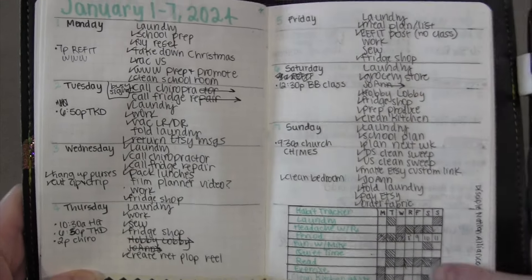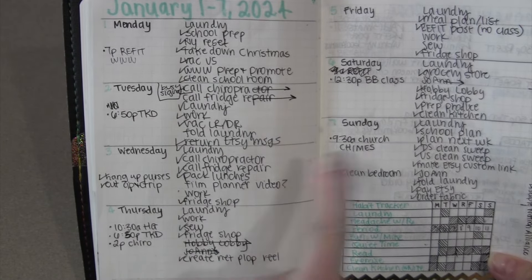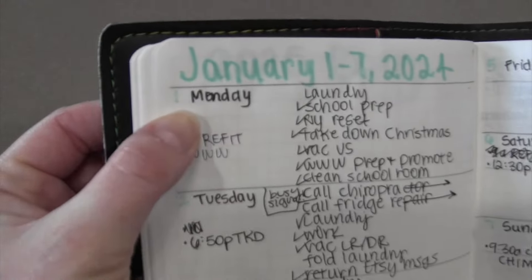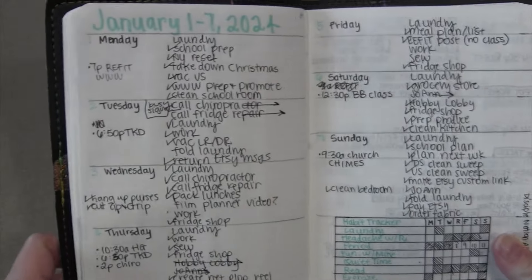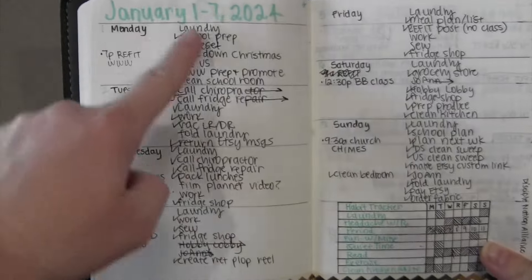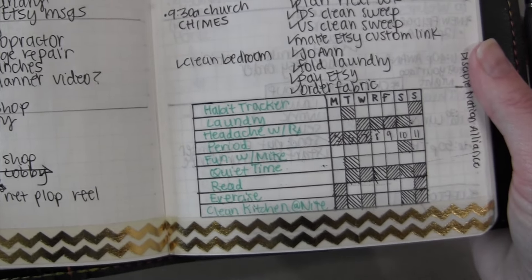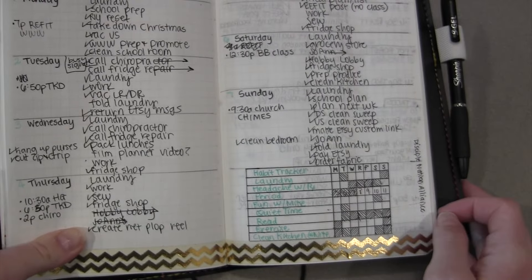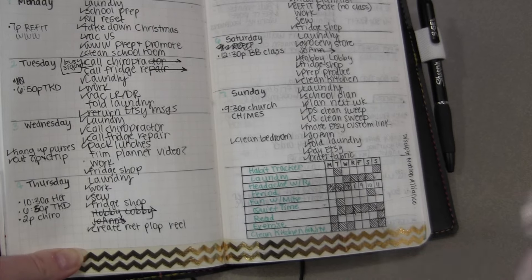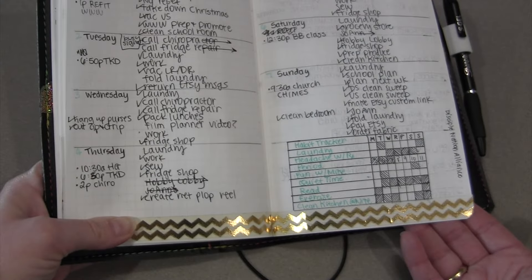Let's go into the weeks. This is what a typical week looks like — I have all my days here and a habit tracker at the bottom. I start with Monday, have the date, and this is mostly the extent of my color in weekly planning. I have our schedule and all my to-do's. My habit tracker I've kept since probably 2018 or 2019 — I track doing a load of laundry every day, my headaches, my cycle, whether I read every day, and a clean kitchen at night.